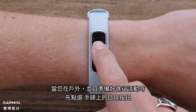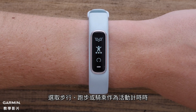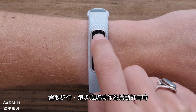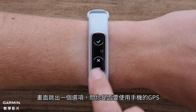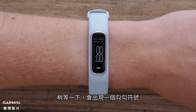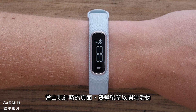Once you're outside and ready to go, press the Menu button on the watch. Select either Walk, Run, or Bike as your timed activity. A screen will pop up asking if you want to use your phone's GPS. Hit the Check button. Then your watch and phone will begin to communicate. After a few moments, a check mark will appear. When the timer page appears, double-tap the display to start the activity.